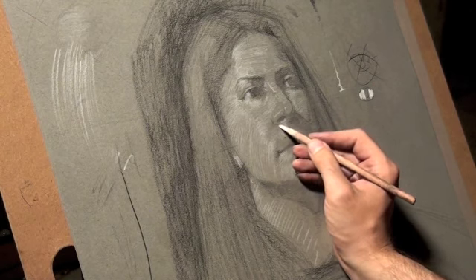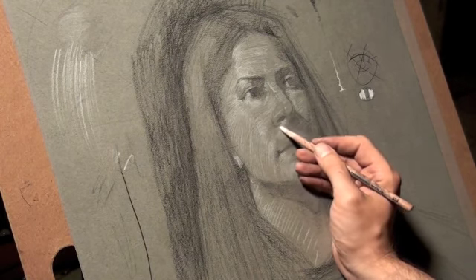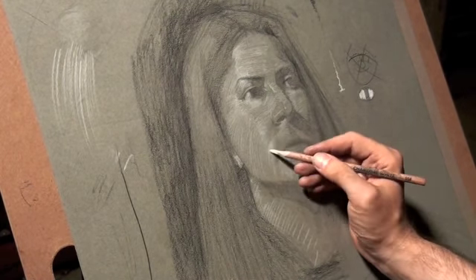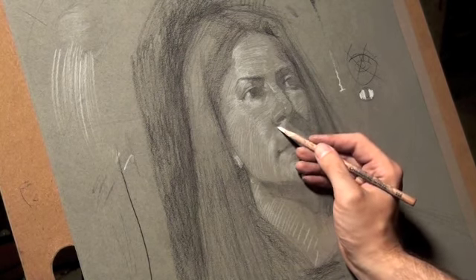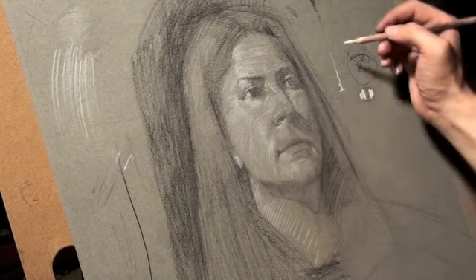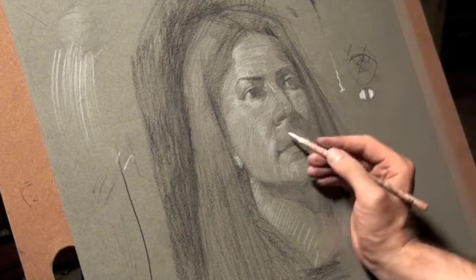Identify where your lightest lights are and your darkest darks, but avoid making them really super light and super dark in the beginning. Just use them as a gauge, as a key to help assess everything else — which is kind of what I'm doing right now. Gradually working my way away from that middle tone of the paper, a little darker as I need to, a little lighter as I need to.